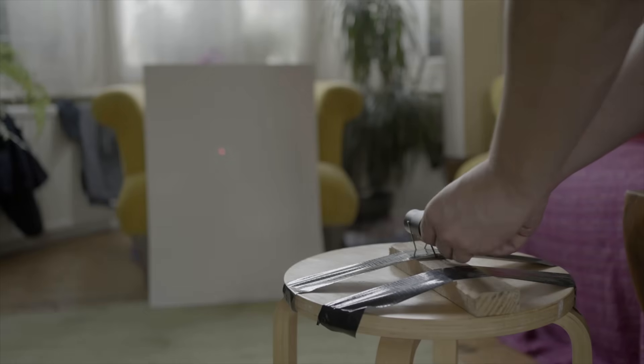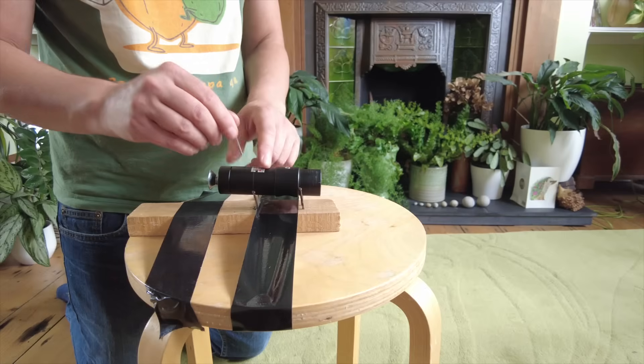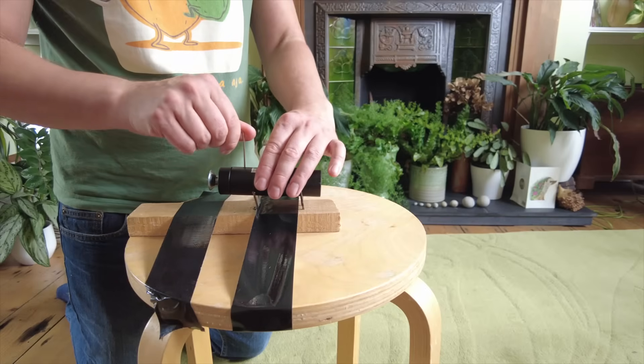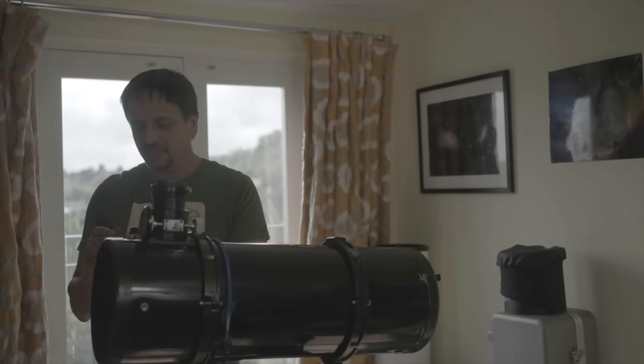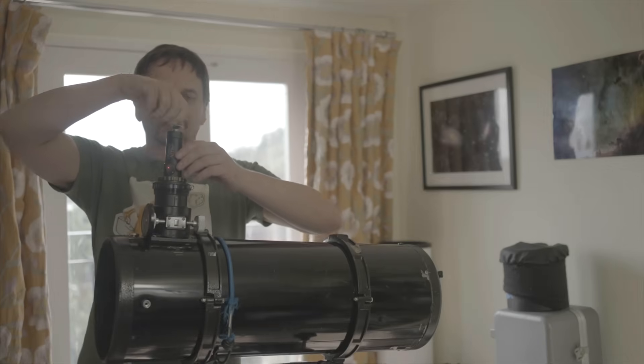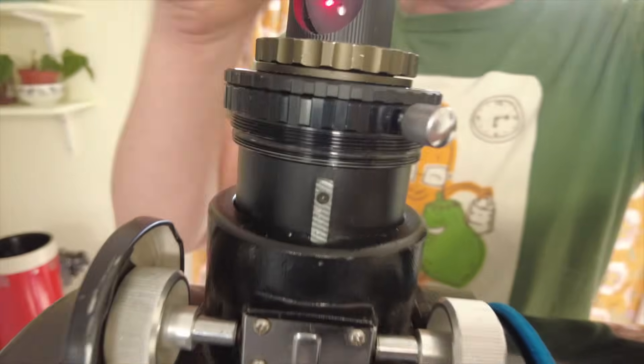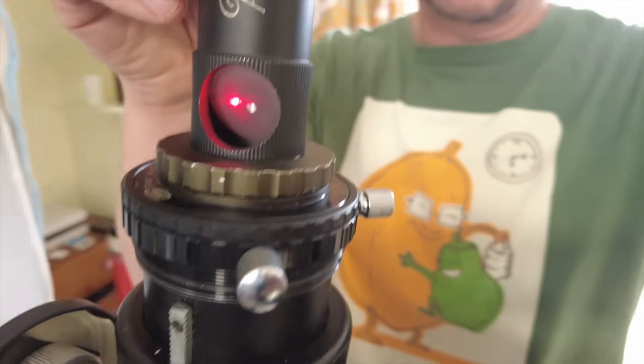Here's a simple little jig I can rest the laser on. When I spin it round, the laser traces out a circle. I adjust the angle with an allen key to get it pointing more straight. Now that the laser is collimated, we're much closer, but the laser collimator doesn't seem to think the Cheshire got it spot on - because if it did, that laser would be right in the central hole.